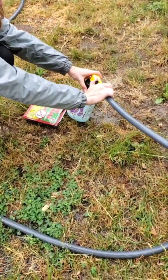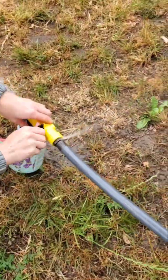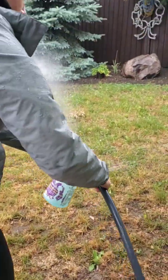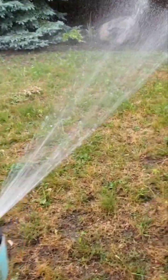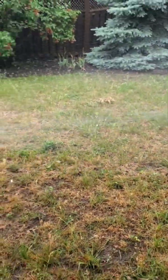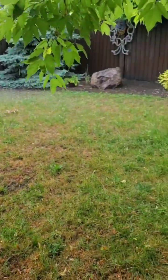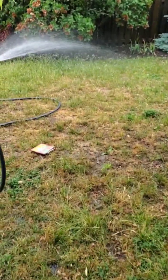Turn it on then, Sabrina. Now she's gonna spray the whole lawn. You can spray the garden too. You spray everything back and forth motions like she's doing. She's spraying the whole lawn and garden and we'll keep going over it.